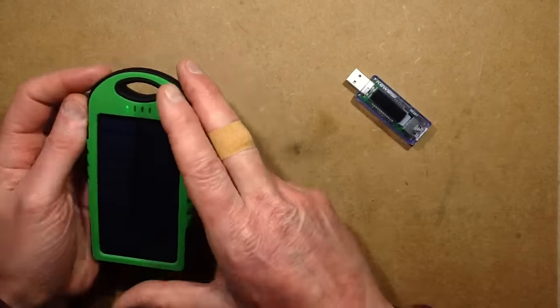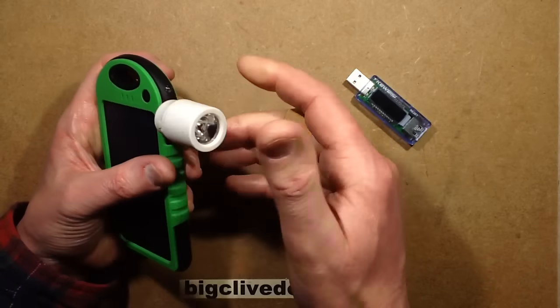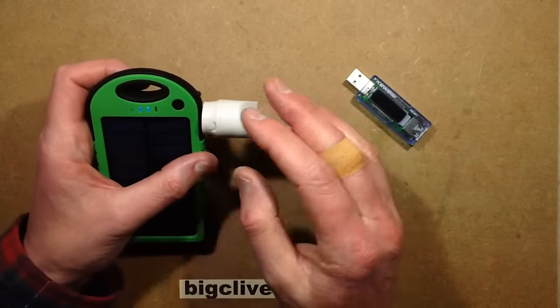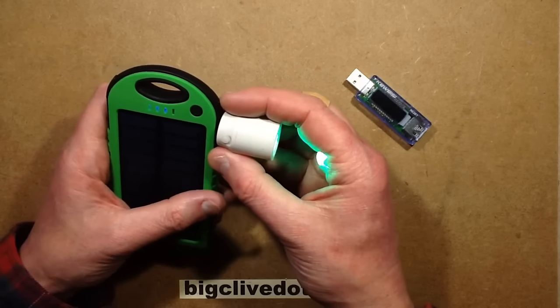It all got a bit weird after that because I was just playing about and I plugged some things in. Here's a little USB light I've modified so it's green. Let's turn that on - there it is. It's showing full charge, but it really shouldn't be. It's kind of going weird at the moment. Something has smoked inside, I think.